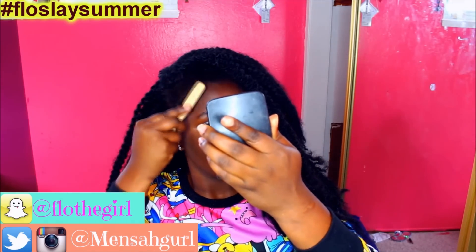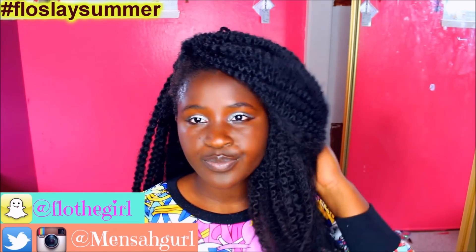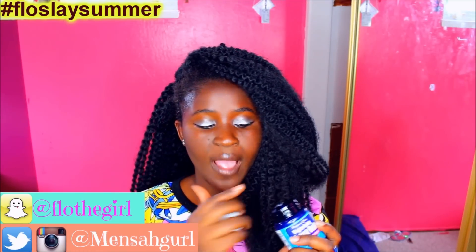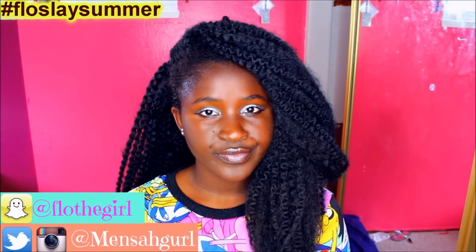Taking my edge control — I cannot do any kind of makeup routine without edge control because it's the key to laying down these edges. And then I also put vapor rub on my lips to keep it moisturized throughout the day.